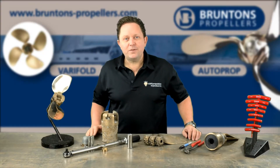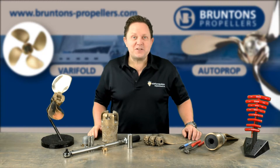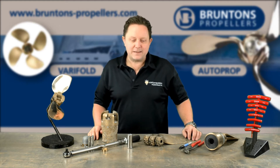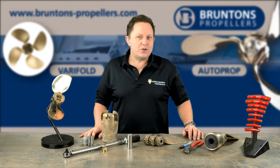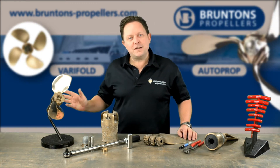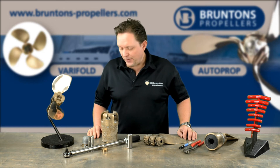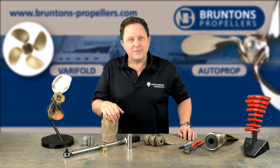So that's how you fit a Verifold folding sailboat propeller. With a little bit of organisation and just following the instruction sheet that it came with, it's a very straightforward process and something that shouldn't take you more than 45 minutes to complete. Just take your time with it and make sure everything's locked and tightened up and you shouldn't have any issues. If you do have any issues, we're here to help — our contact details are on the end of the video with our phone number and email. It's a very great product, it's very easy to install and we hope you enjoy it. Thanks for watching.